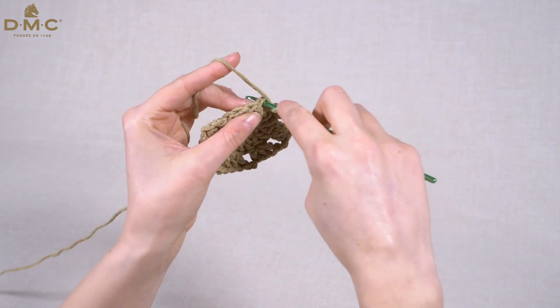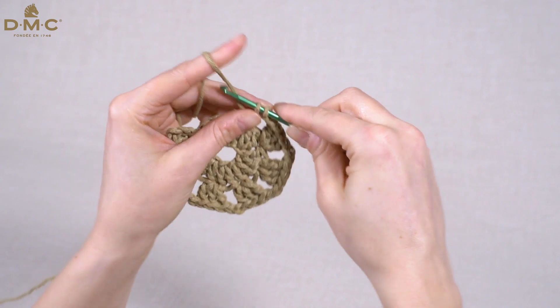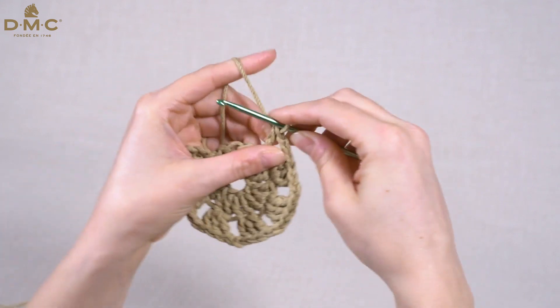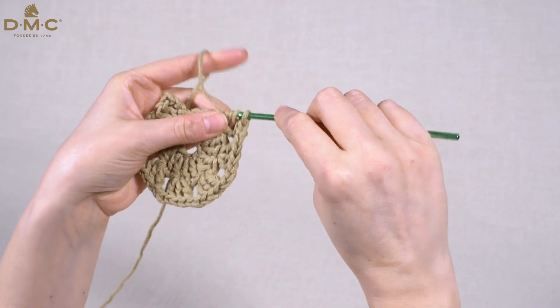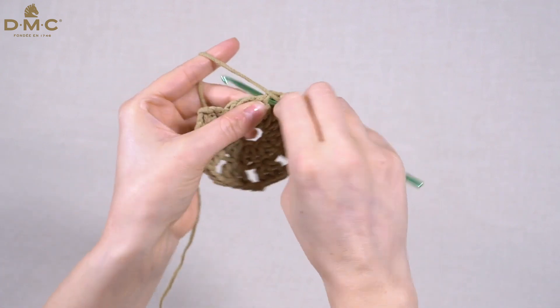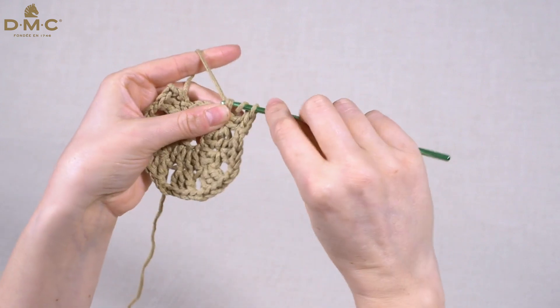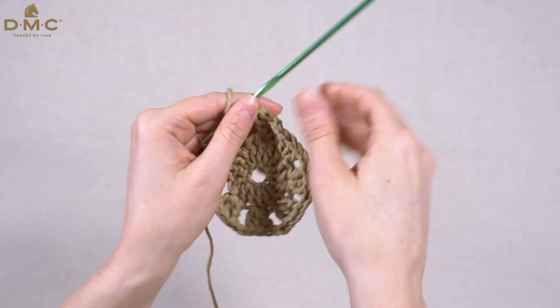To start, we work one treble into our stitch, then a second and a third. Continue until you have the amount of stitches your pattern states.